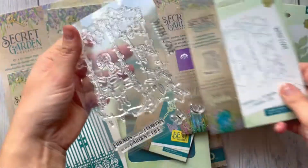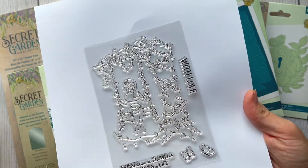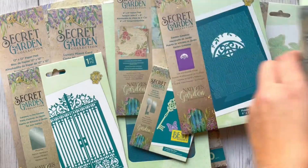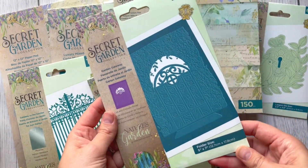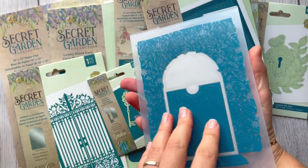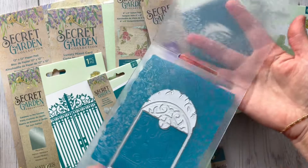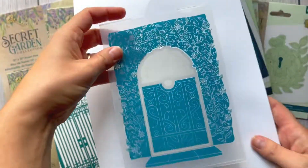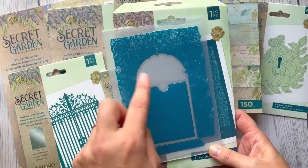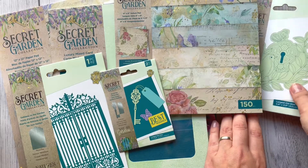'A Moment in Time' — that's the name of this stamp set. Again we've got a little girl with beautiful foliage and some flowers, and those cute tiny butterflies. And now this one is a cut and emboss folder. Inside we've got a doorway to a secret garden with an embossing folder. I think we can use foliage around it and maybe place someone or some animal in the doorway.